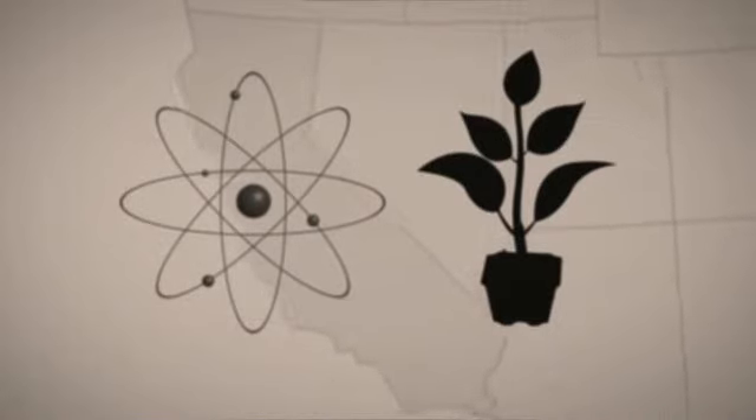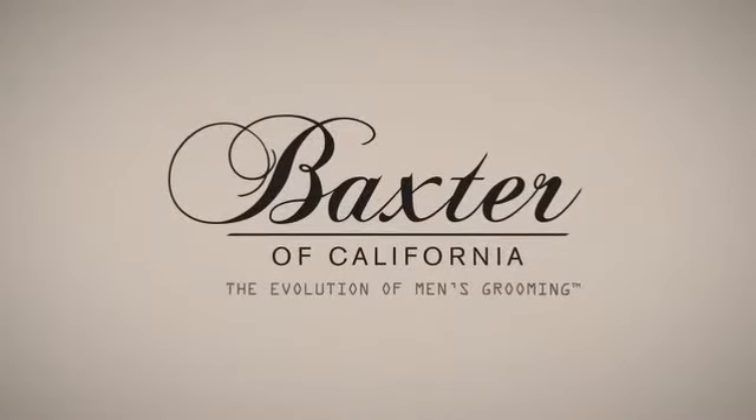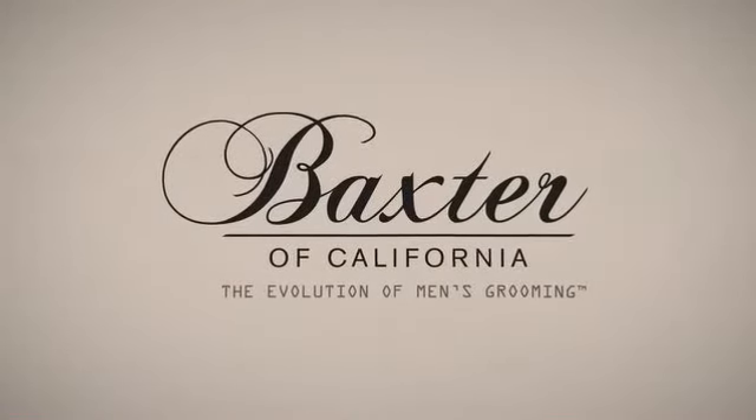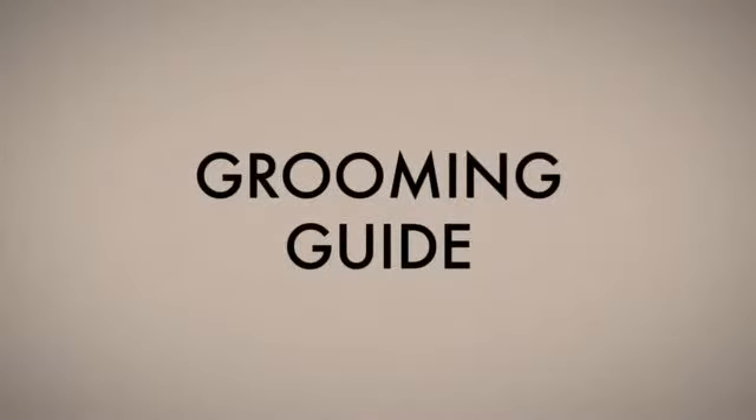We may be old school in concept, but we're high tech in practice. Bottom line, Finley's dry skin began a revolution. Baxter's legacy meets advanced research. This is the evolution of men's grooming.